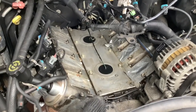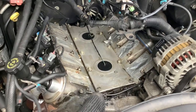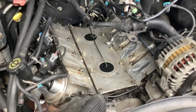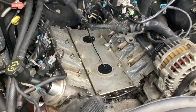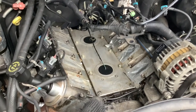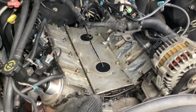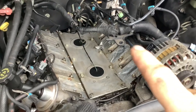Those knock sensors are designed to pick up on any unusual vibration in the motor so that the computer can adjust the timing on the vehicle. They certainly do serve a purpose — you may not run quite right if something happens to one of the sensors. But after all the research I've done, I just don't want to remove and replace those sensors.